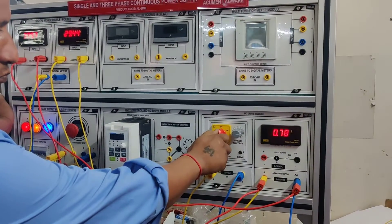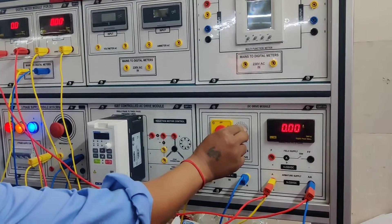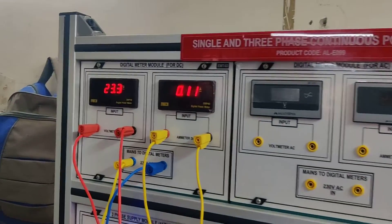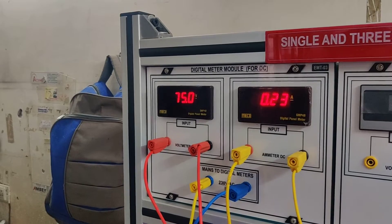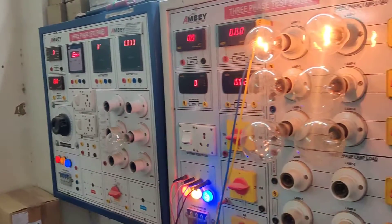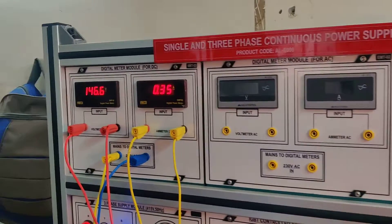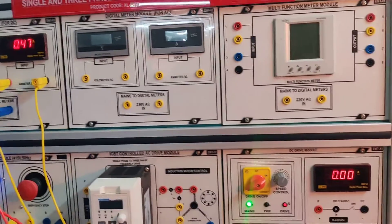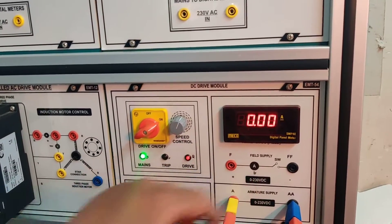Now we will switch it on. Now we will slowly start rotating the DC drive control. You can see the voltage here — it will start increasing slowly. The lamps are lit now.